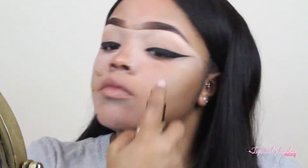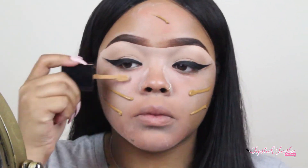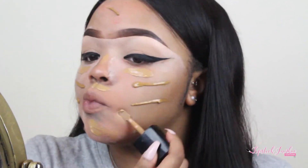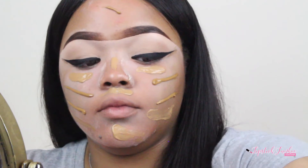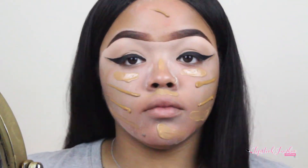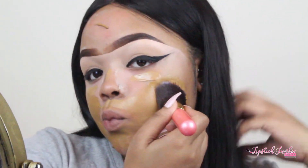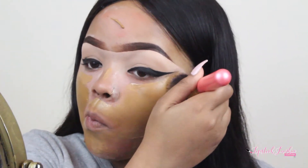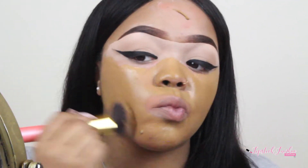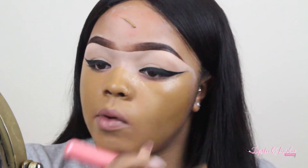For foundation, I'm going to go into the CoverGirl True Based Business Matte Foundation in the shade Caramel and mix that with the Wet n Wild Photo Focus Foundation in Caramel. I'm just going to blend it out with a damp foundation brush. This foundation is a bit dark, that's why I mixed it, but the CoverGirl foundation was still kind of overpowering it a little bit — but that's okay because we're going to fix it.